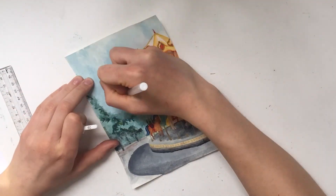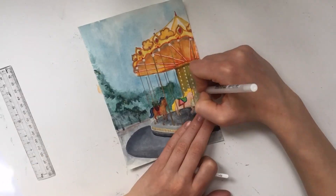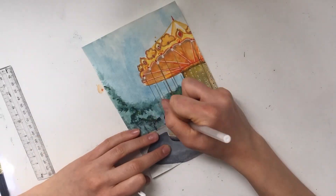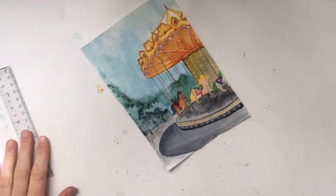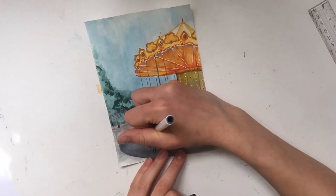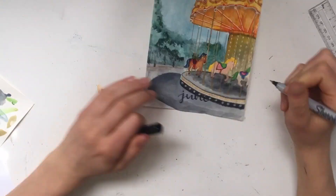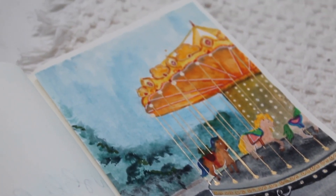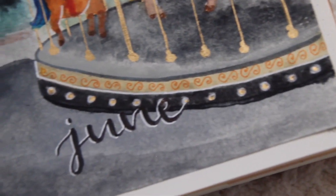I also added more detail by adding white highlights with a white jelly roll gel pen. The final thing I had to do on this painting was to write June at the bottom. I always struggle with this and always seem to screw it up somehow. This time I got it centered, but the background was very dark so it didn't look super bright. I ended up having to do a drop shadow, which turned out fine, but I was a little worried about it after I had written June.